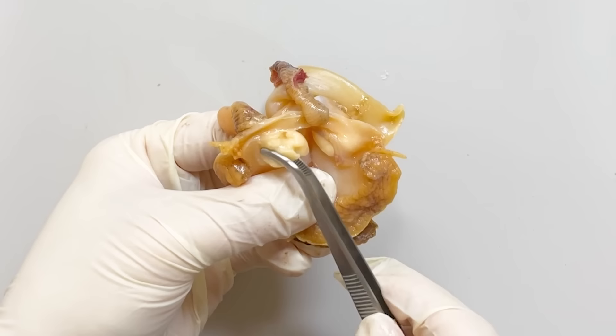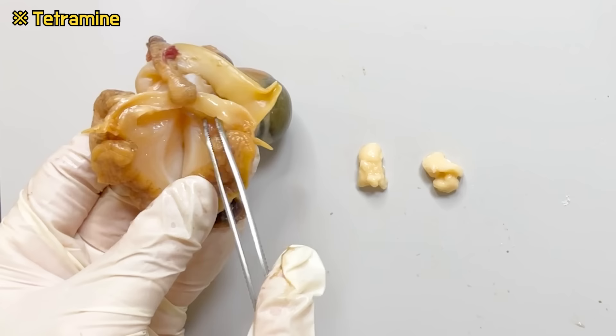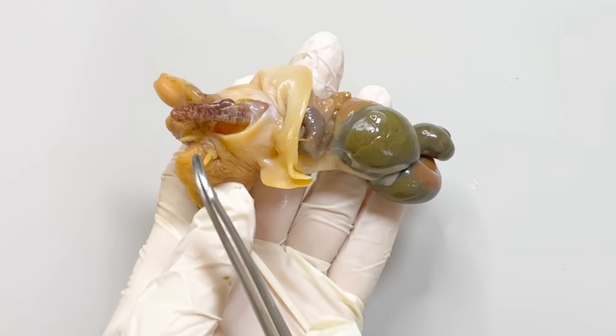To eat whelk, it's essential to remove these salivary glands, because some species produce a toxin called tetramine in their salivary glands. The digestive tract loops around and extends towards the head.